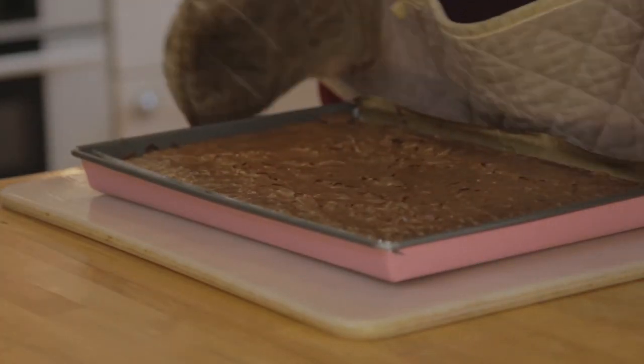Now they've been in the oven, let them cool for about 10 minutes before cutting. Once cooled, slice them into about 12 slices and dust a bit of powdered sugar on top.